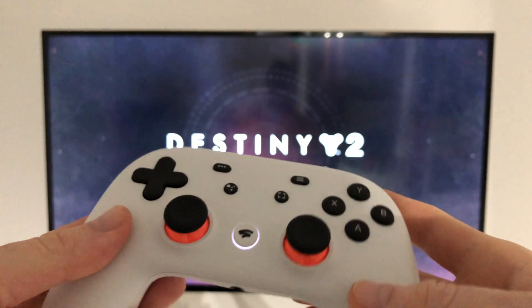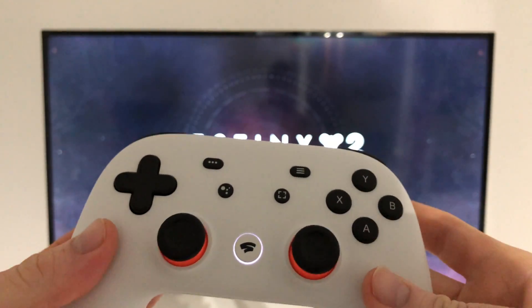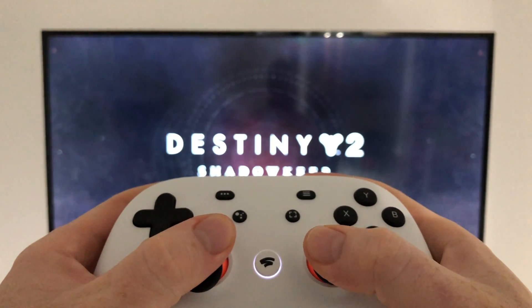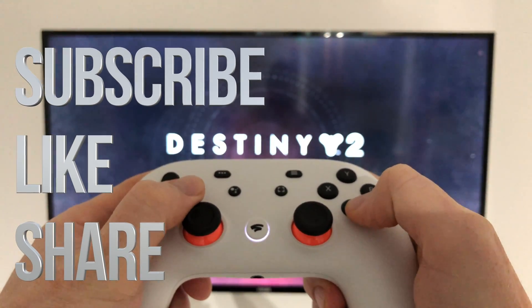That's it for your setup — there's nothing more you need to do. Your controller should be working 100% right now. If you guys have any comments or questions about Stadia or anything else, leave them down below in the comments. Don't forget to subscribe and rate — thank you!